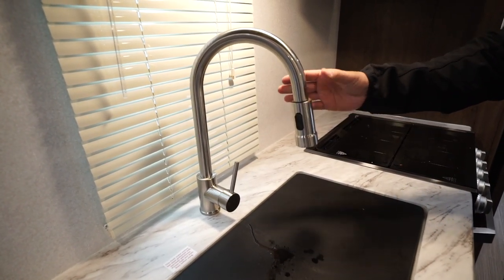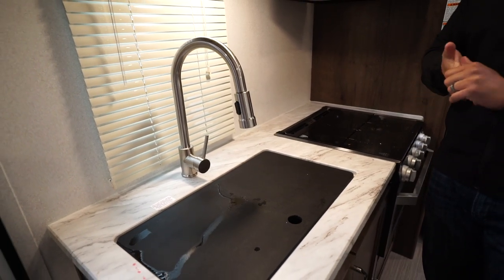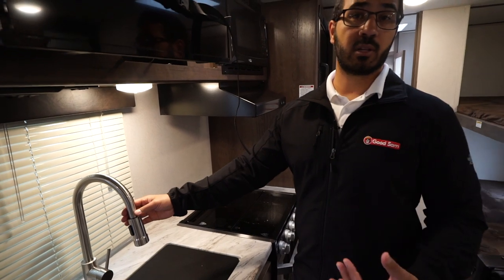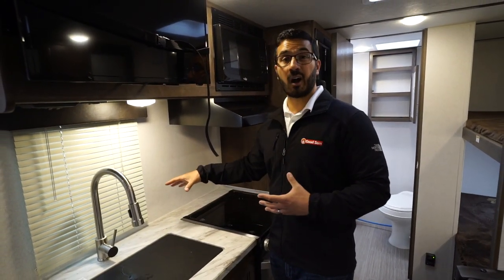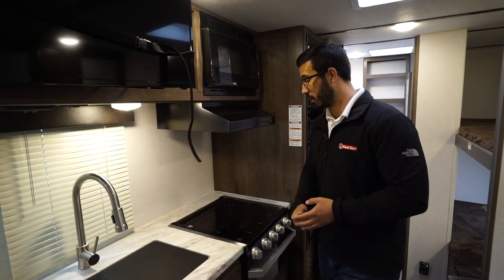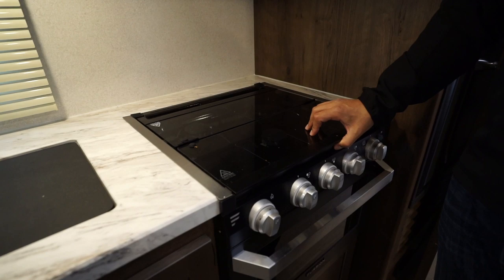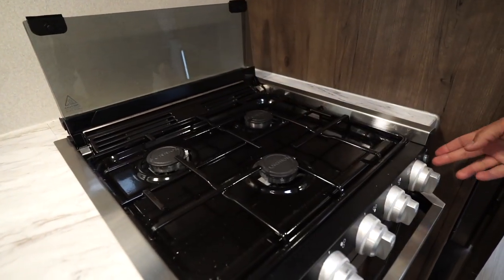In an RV this size, that pull-out faucet is very rare to have. A lot of times manufacturers will save a little bit of money and just do a normal faucet. I personally really like the pull-out — it really simplifies doing dishes, and if you have a coffee maker you can just take that and fill up the pot or reservoir. Over to the side is your three-burner cooktop with the glass cover, giving you that additional prep space as well.